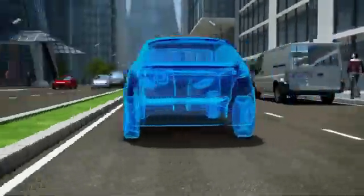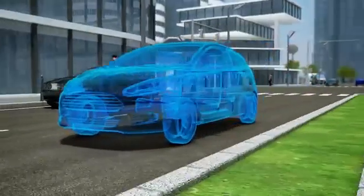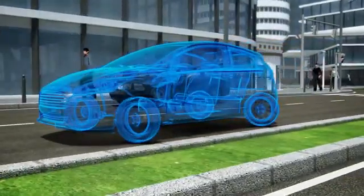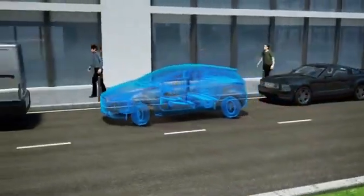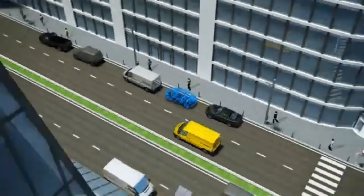Further advantages include maneuverability. The in-wheel drive enables the vehicle to move sideways or turn around its own axes like a forklift. Small, agile, compact, emission-free — the ideal urban car of the future.